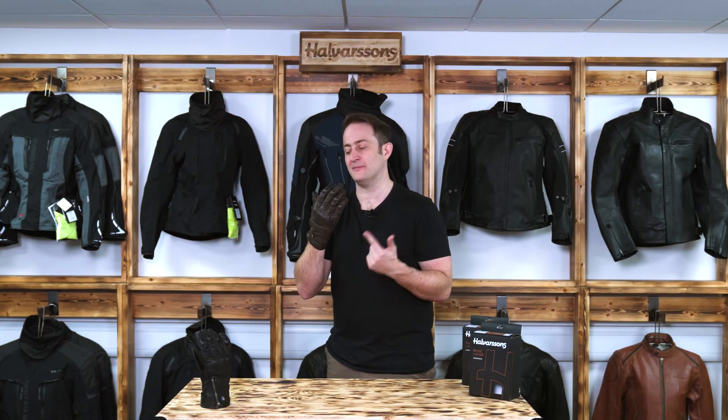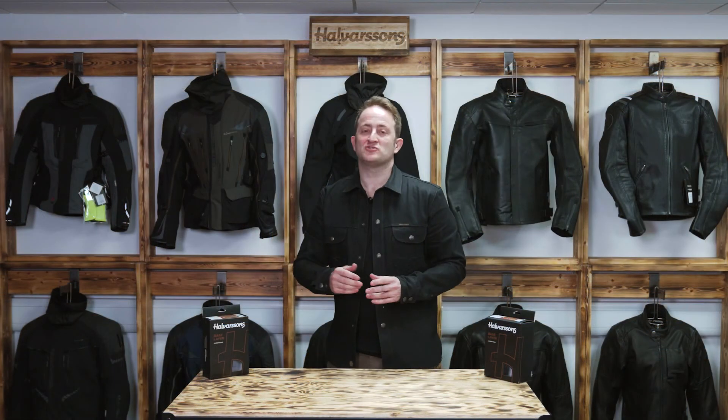So that's the Halvarssons Hofors glove, available in brown and black. Thanks for joining us at Halvarssons today. For any more information on any of the products or to find your local dealer, please go to halvarssonsmc.com. Like and subscribe below and follow us on Facebook and Instagram.